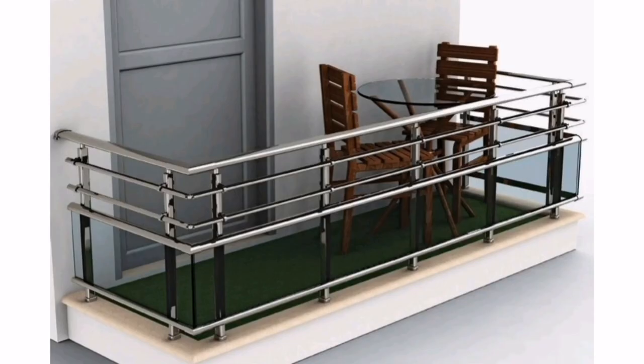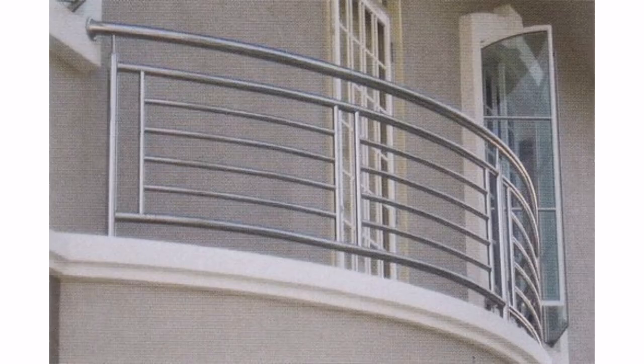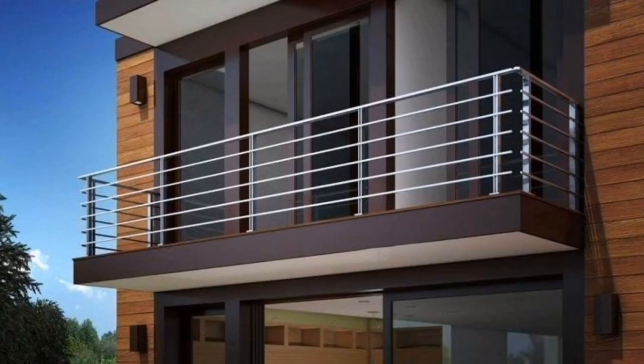Two: stainless steel grill — stainless steel grills are sleek and durable, making them a popular choice for modern balconies. They come in a variety of designs, from simple and minimalist to more intricate and decorative options.